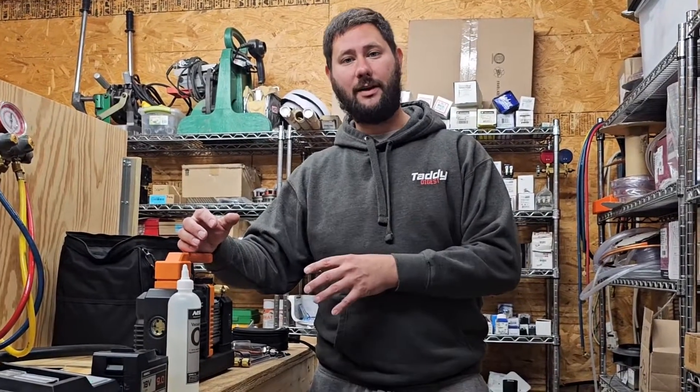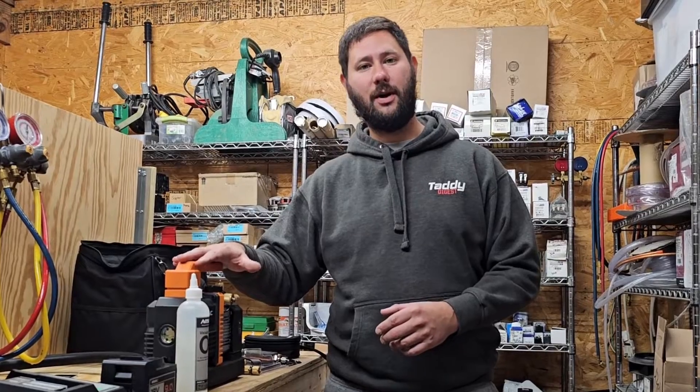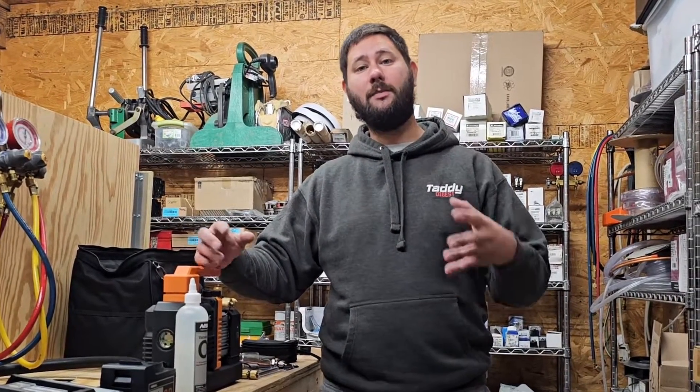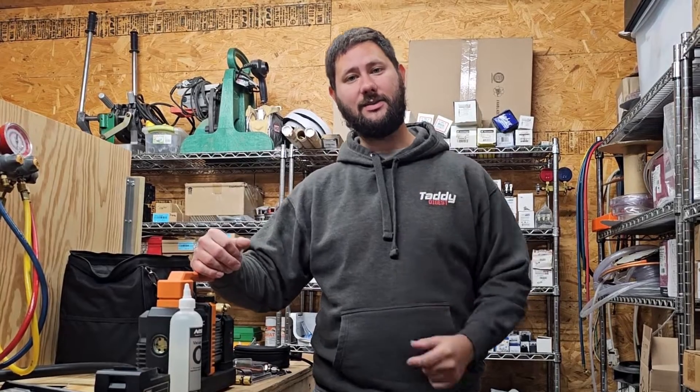How do you use a vacuum pump? How do you pull a vacuum? Today we're going to be using the NAVAC 4CFM cordless vacuum pump along with a few different tools to help establish a good vacuum. We're going to be talking about what a good vacuum is and different setups. You're watching HVAC Tips for Technicians. I'm Tad. Let's get started.